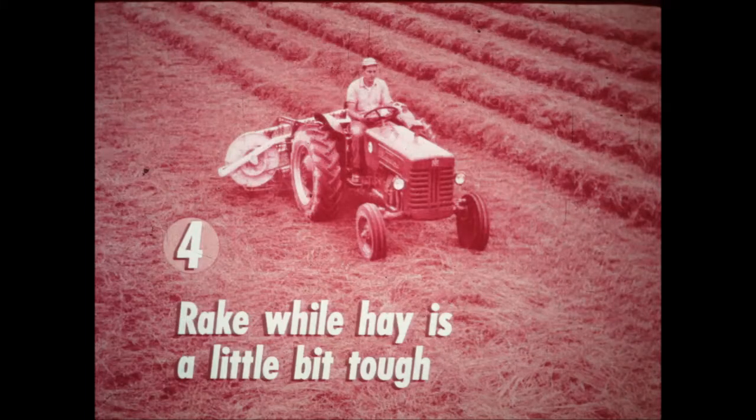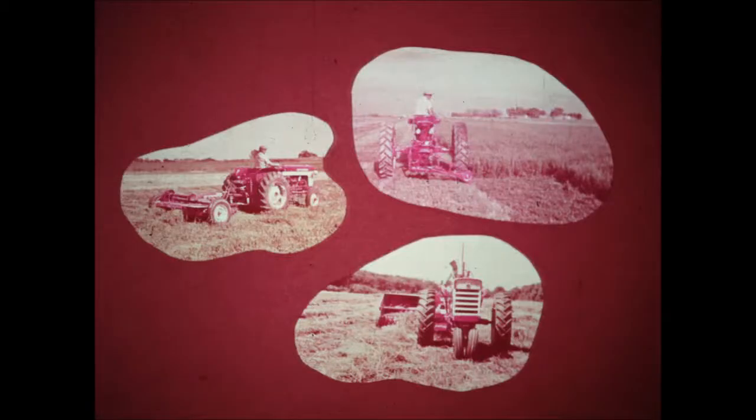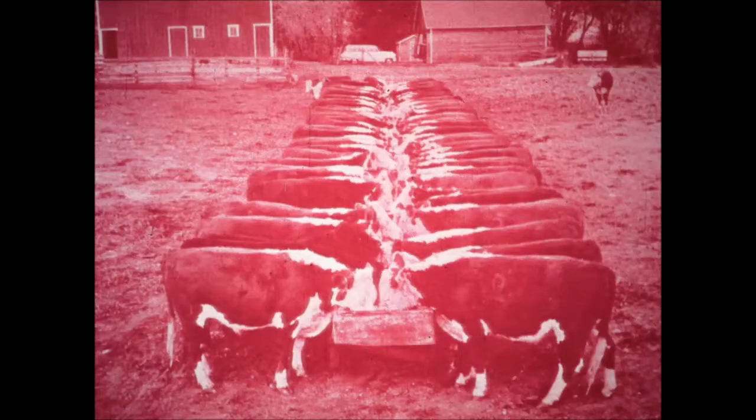Fourth, when necessary, roll the windrow over with a rake the next morning while the hay is a little bit tough, before the leaves are ready to shatter. Fifth, bale as soon after raking as your hay is ready. If your crop is light and if the weather is right for drying, you can mow and condition your hay in the morning and bale late the same afternoon without any raking at all. To handle your haying operations most efficiently, you can mow and condition at the same time. Then the stems dry as fast as the leaves and so you have practically no leaf loss. As a result, you bale when your hay has top food value.